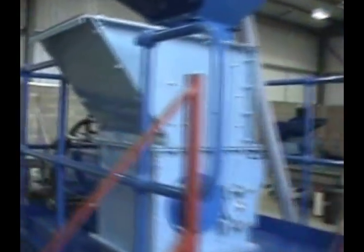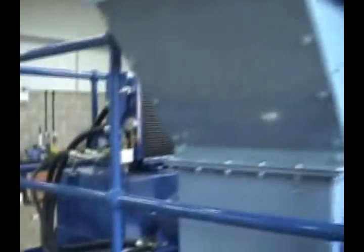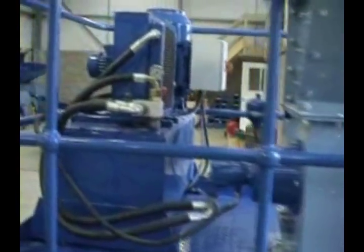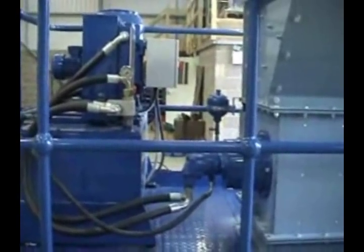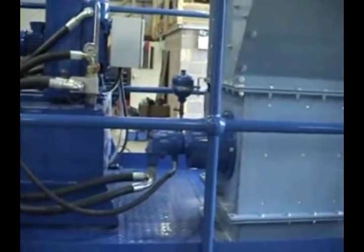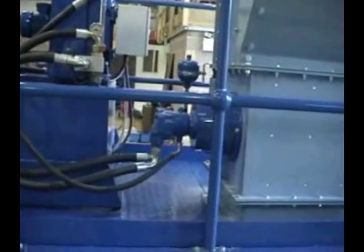Whilst the machine's coming up to speed, I'll show you the hydraulic system. We have an 18 kilowatt hydraulic power pack running the hydraulic drive.